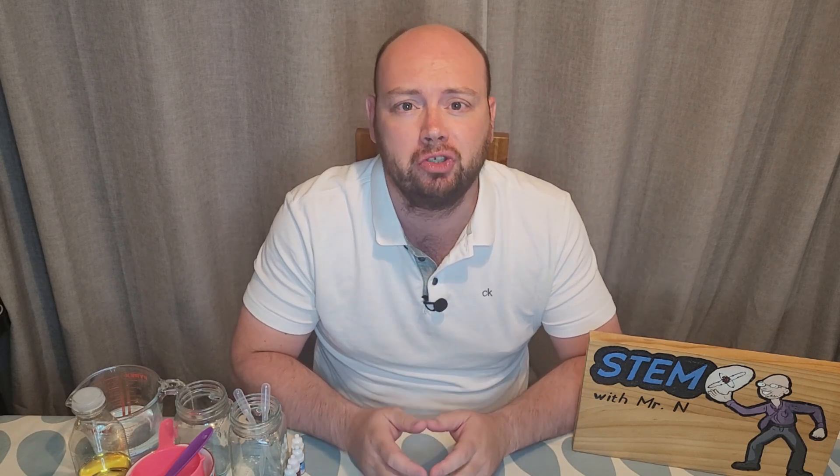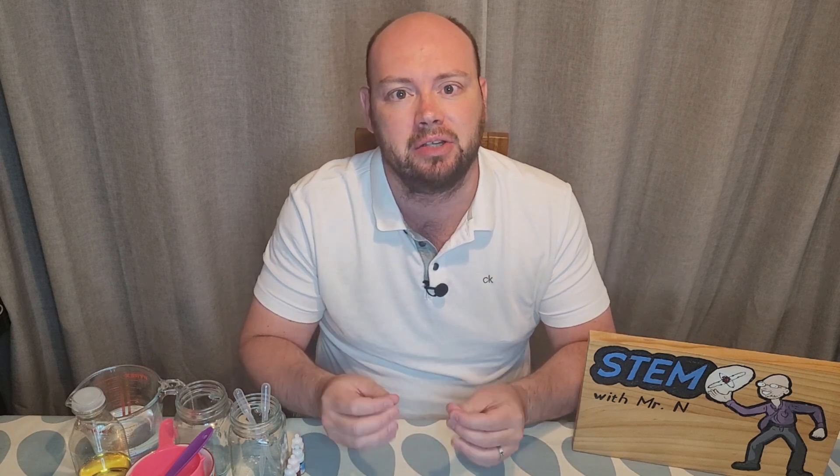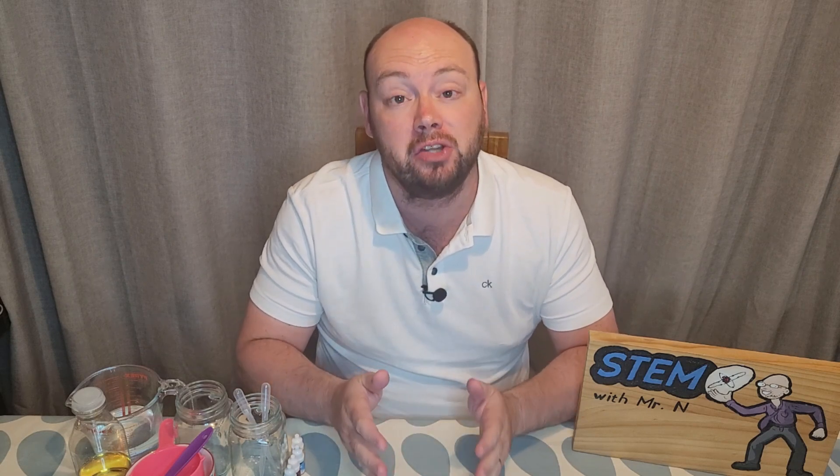Hello and welcome to STEM with Mr N, where I perform different demonstrations and explain the science behind what we're seeing. This week I'm going to be looking at a bit of chemistry as I make underwater fireworks. Let's check it out.